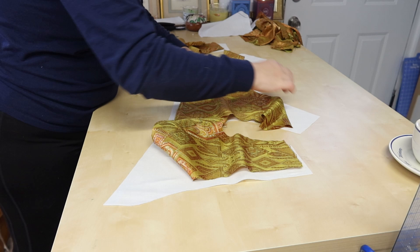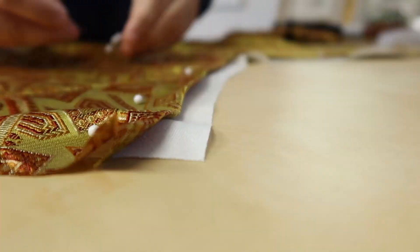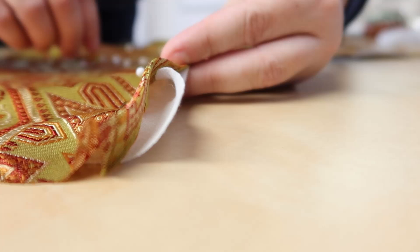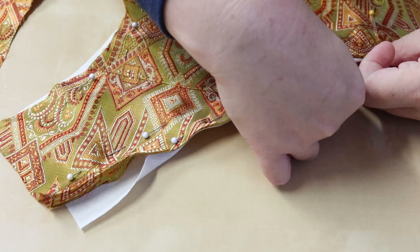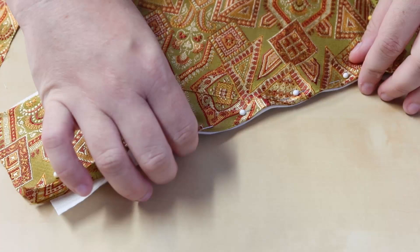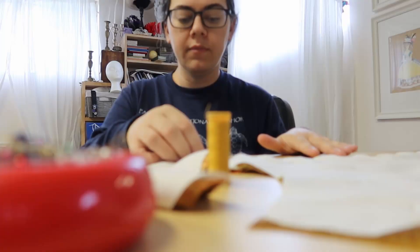I'm putting the bodice together by ironing under all the edges of the fashion fabric by half an inch and laying it on top of the linen lining, then turning under the linen so it slightly underhangs the fashion fabric. I'm sewing this down by doing a spaced back stitch all along the bottom and top just to anchor everything together.